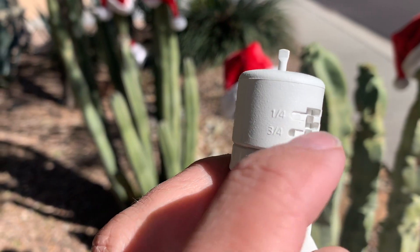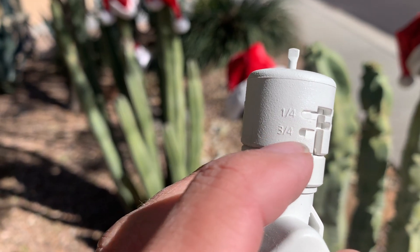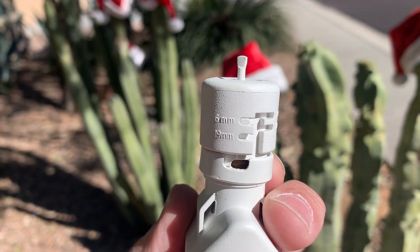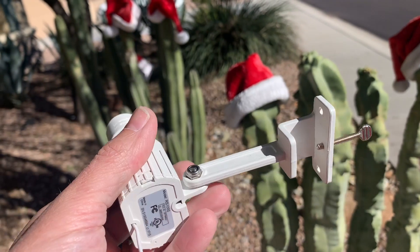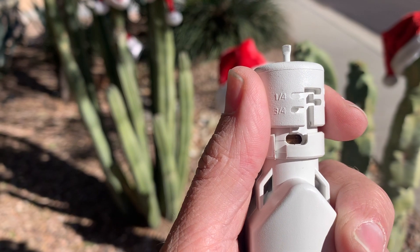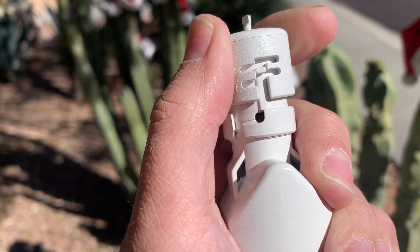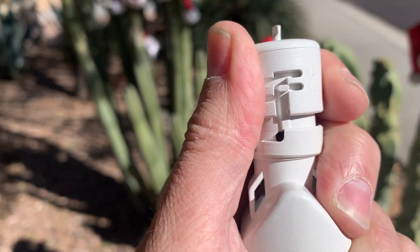Before you mount this, you want to set it on the trigger point. I usually just default to a quarter inch, but you can do three-quarter, one-eighth, or half inch — or metric. To set it, you twist this top part with one hand, then either push down or bring it up and slide it over into that notch. So now I've got it set at a half inch.